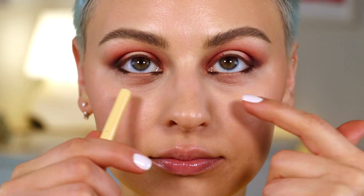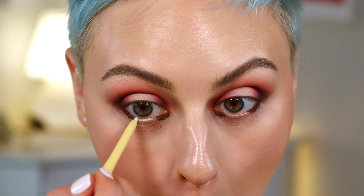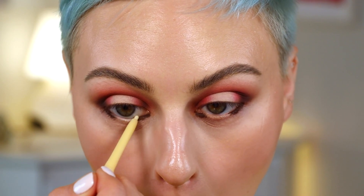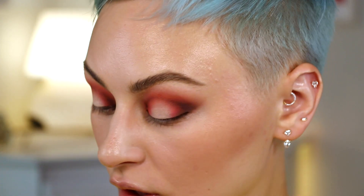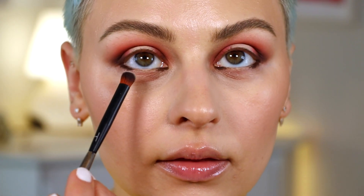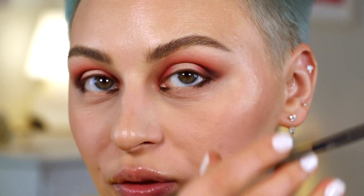In the center of my waterline, I'm going to use the ColourPop Cream Gel Liner in Extra Frosting, which is just a pale yellow. Then I'm going to grab that Linda Hallberg brush and pack Wet right in the center, keeping it close to that pale yellow. My camera really likes to focus on my nose — like I can see the focus thing just moving around. It's rude.